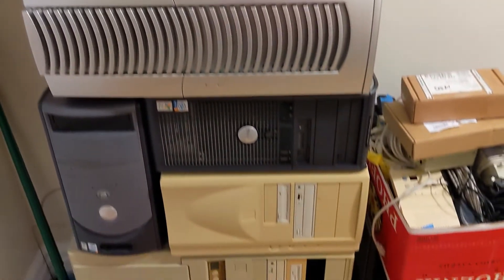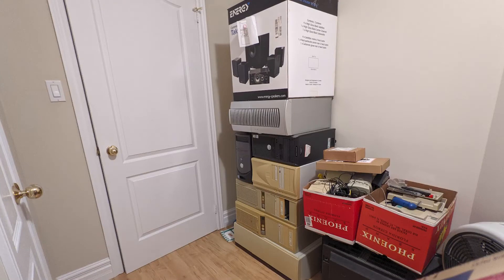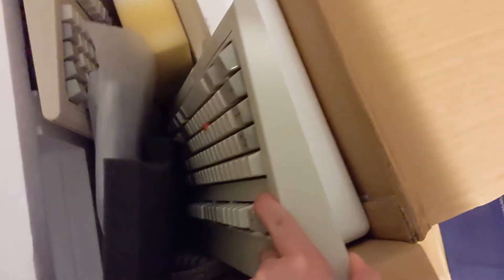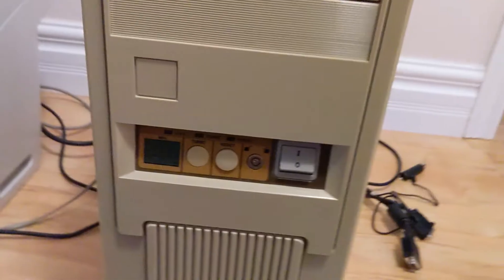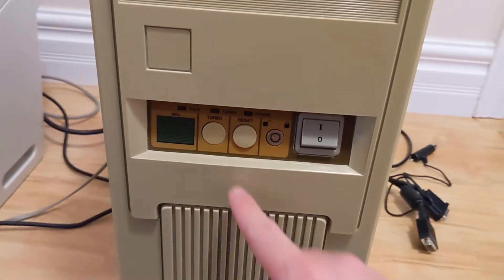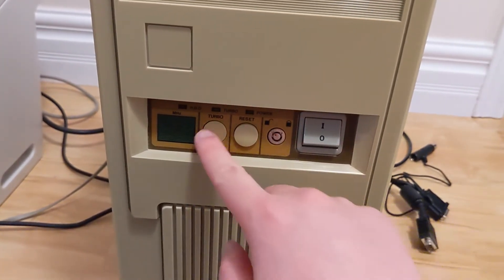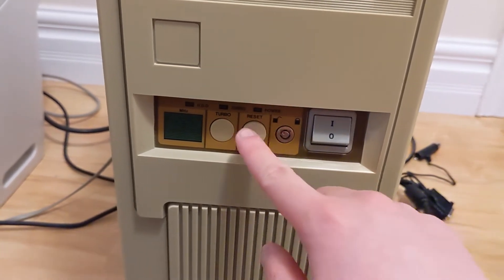Unfortunately, only the bottom three computers even had cards with game ports on them, which meant that I'd have to move at least the top half of the pile. That's where those Model M's went. I ran into more bad luck after plugging everything into the first computer, as that one wouldn't boot. I believe the reset button was wired to be the start button, but regardless, the switch didn't work either.